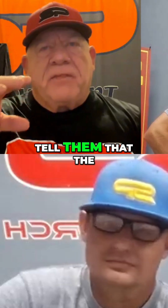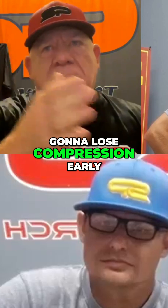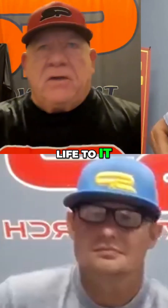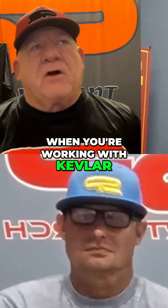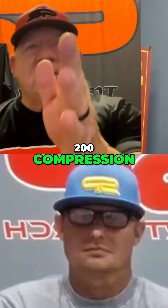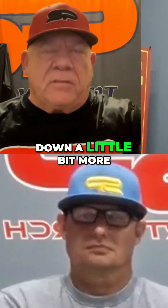I just want to tell them that the Kevlar is doing something different — this bat is not going to lose compression early. It does have a life to it; every bat has a life to it. What we get with this bat when working with Kevlar is you're going to get that 200 compression, then it's going to drop and stay within 190 to 175 for a long time, and then it's going to go down a little bit more.